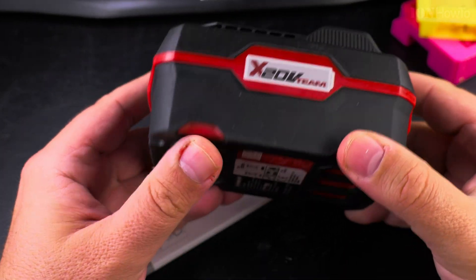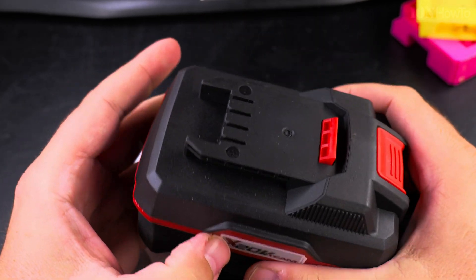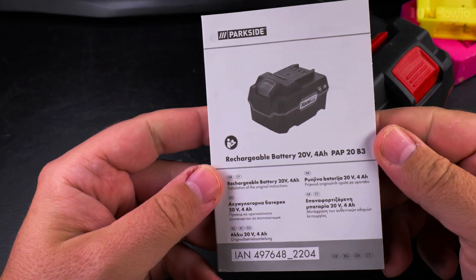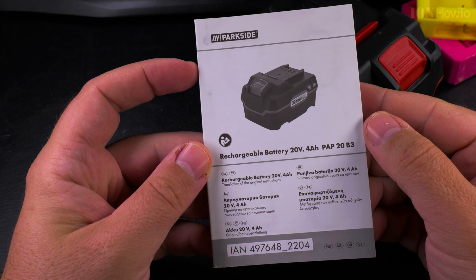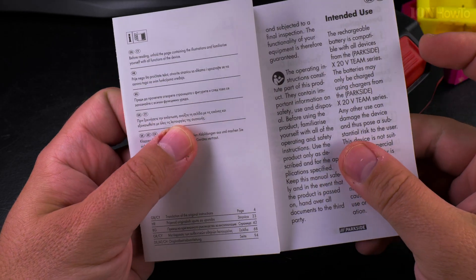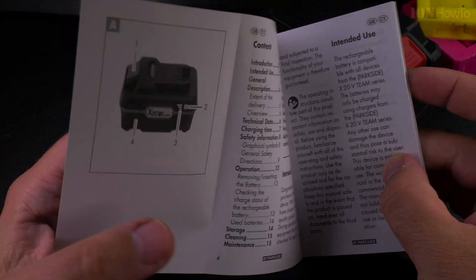This is very bulky but there is rubber on the bottom, so that's nice. It will sit firmly where you put it, especially with the tool because the tool goes on top of it and you want it to be very firm in place. This is the manual with information about the battery and charging.